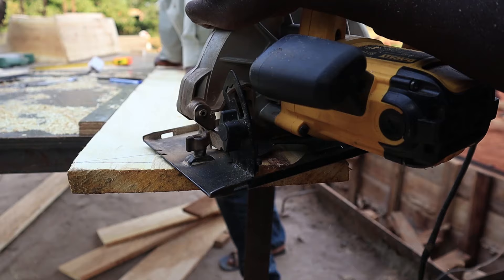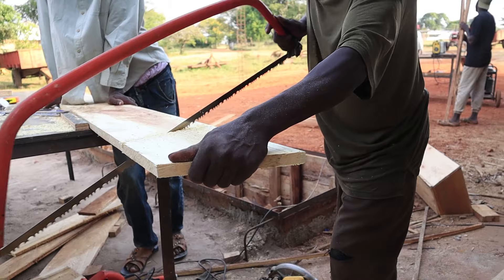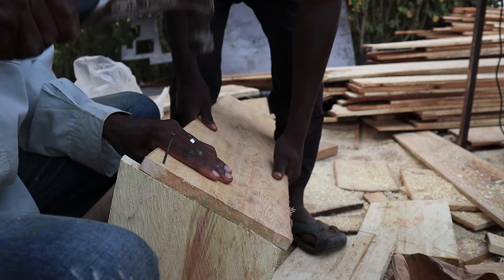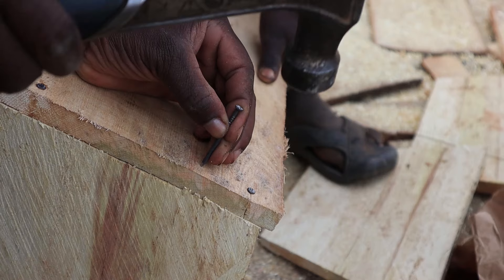We used the machine again to cut, but at this point the machine jumped on us so we had to go manual — use a hand saw — and it worked well. Then we nailed the sides onto the end panels. The wood wasn't the very best kind of timber, so you can see it was splitting at some point, but those are the things we have to go through.